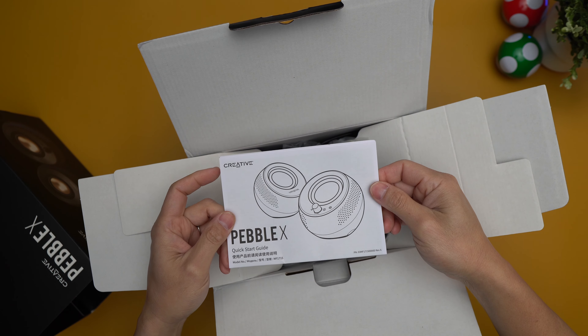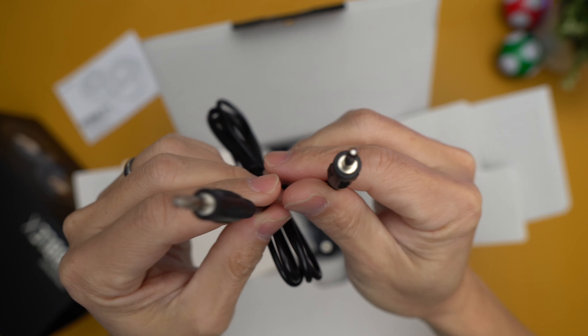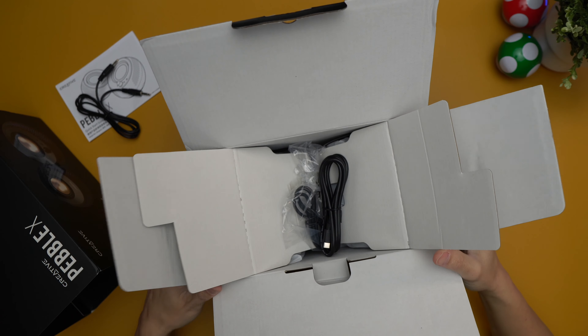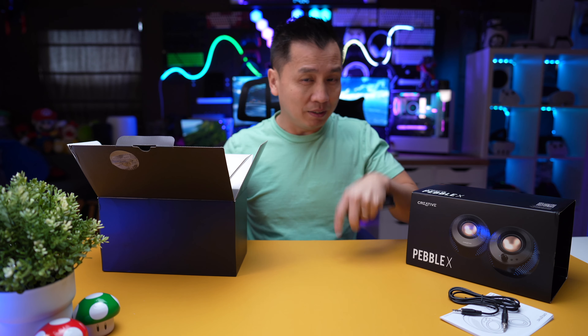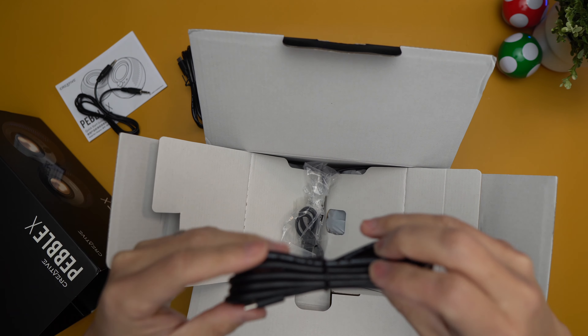Inside the box we have a quick start guide and a 3.5 millimeter auxiliary jack port — I'm assuming this thing has one since there's that cord. There's also USB-C to USB-C, so it looks like they're sticking with the USB-C setup. And interestingly, there are actually two USB-C cords included in here.